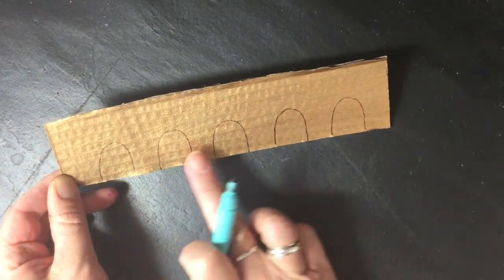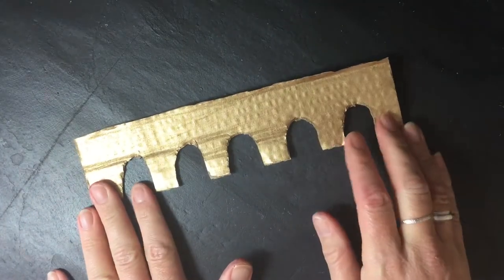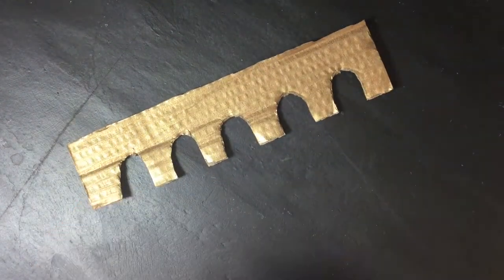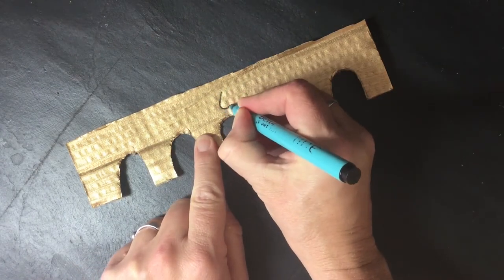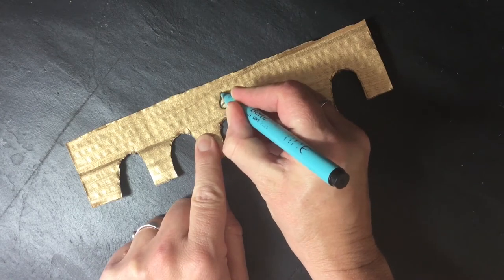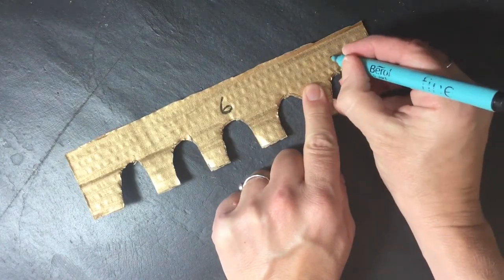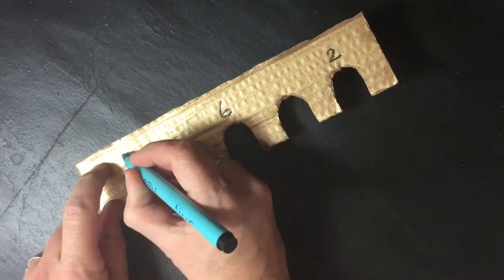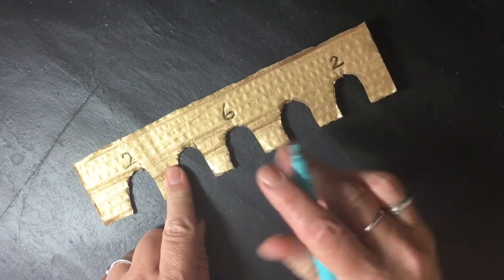You now need to cut out all of your little arches, so you're left with something like this. Now we need to put the points on — the middle one I think is the trickiest. I'm going to write a six above there for six points. The ones at the edges are easiest, so that's going to get a two, and another two over here. And the ones in between get four.